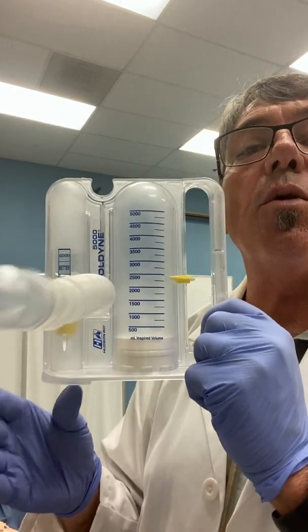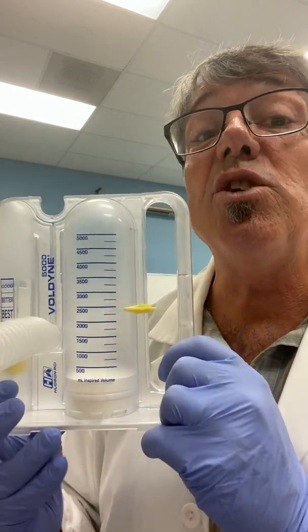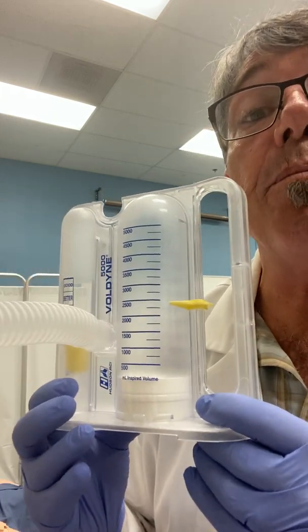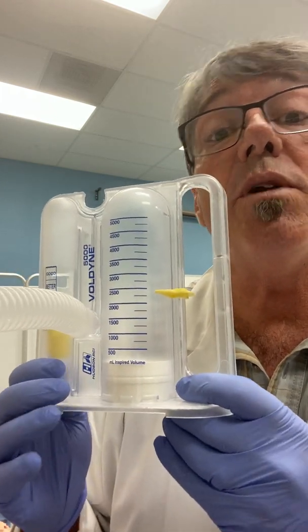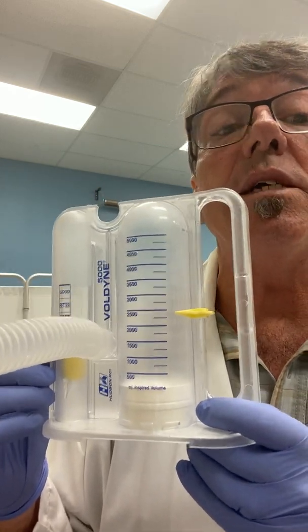So that's an incentive spirometer, a Voldyne. There are several different manufacturers and they're all very similar. You can obviously read up on the particular device that may be in your clinical rotation, but the Voldyne is very popular — you're liable to see this device out there.